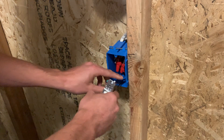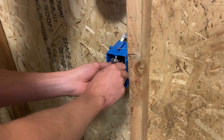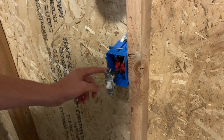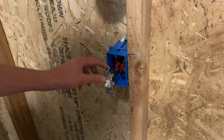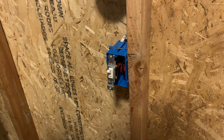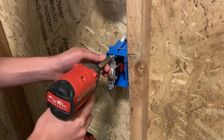Go ahead and fold these wires up like an accordion, and make sure when you push this back into the box the ground wire isn't touching any of the gold screws. So nothing blows up when you turn the power on. Then go ahead and tighten it down, and that's pretty much it.